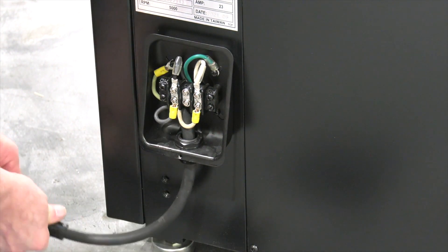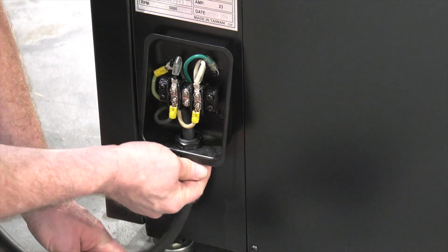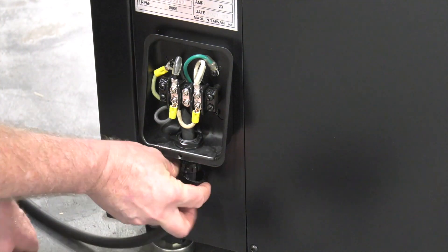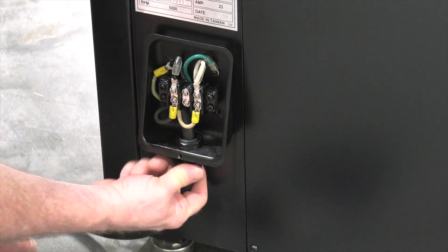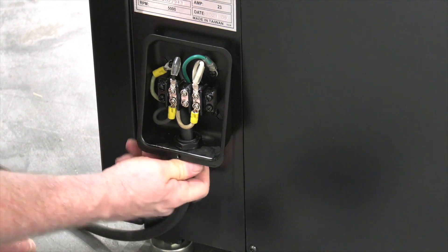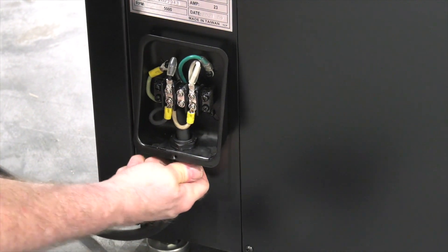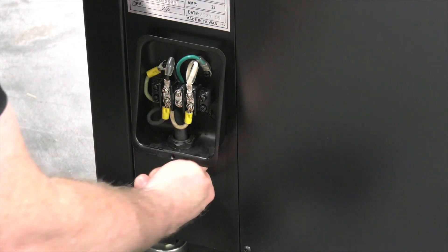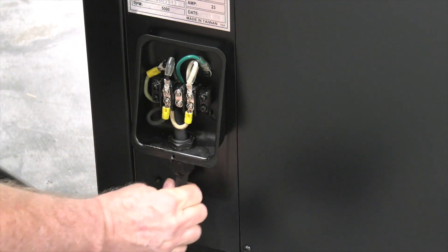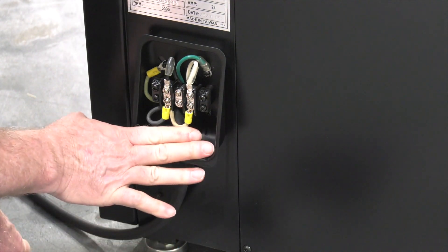Slide the rubber grommet of the strain relief up into place into that fitting and then the plastic nut will secure everything in place. You can hear that ratcheting as you tighten it down and that's just biting into the cord itself to make sure that it's properly anchored. Give that a tug test. I don't have any movement on the inside when I'm tugging on the outside. I know this is good.